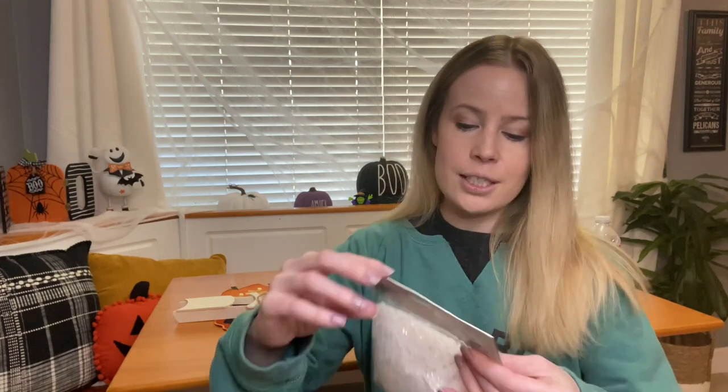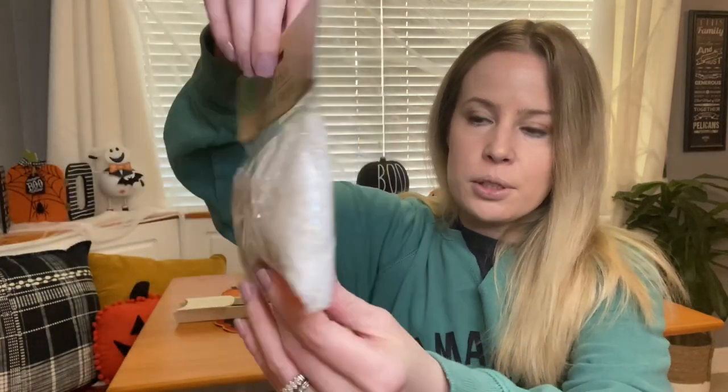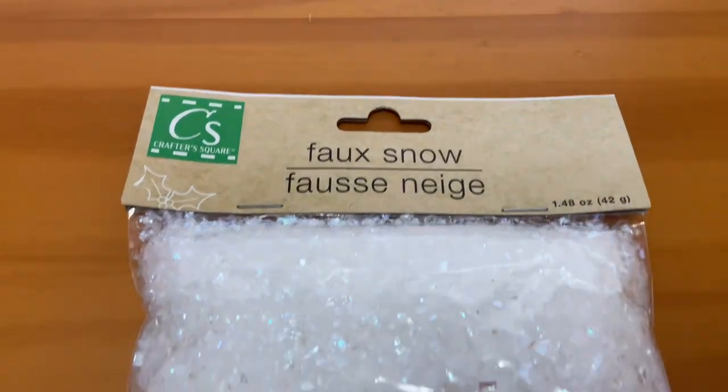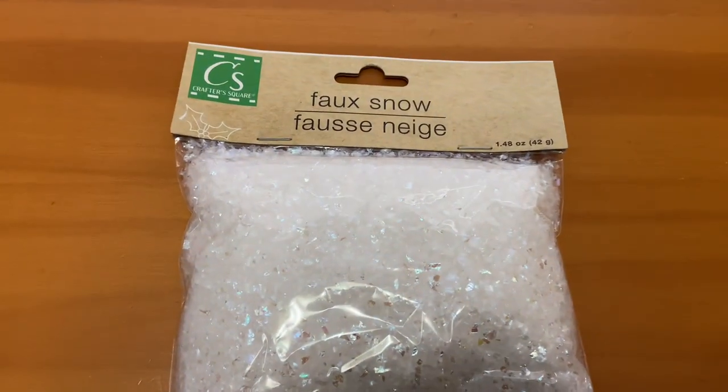If you saw one of my previous hauls where I bought the little village houses, I'm going to paint those white and add faux snow in them. I found this faux snow to add on top — I thought it was really pretty. I did have some other faux snow like little round balls, but I'm definitely putting these on those houses.